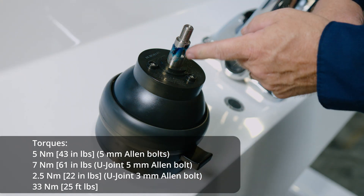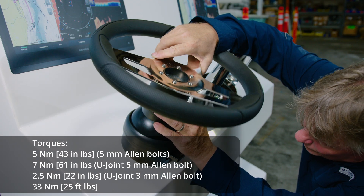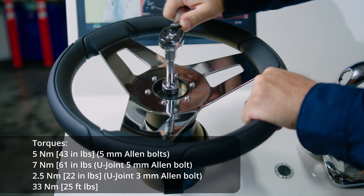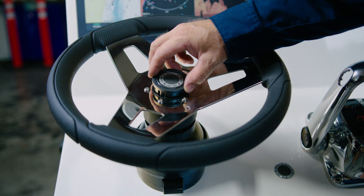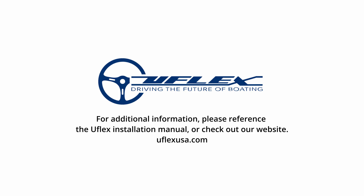Apply grease on the tapered shaft to prepare the steering wheel for installation. Finally, you're ready to install the steering wheel of your choice. UFLEX offers a vast variety of steering wheels in different shapes and colors that you can browse on our website. To complete the system installation, be sure to check out our other videos.